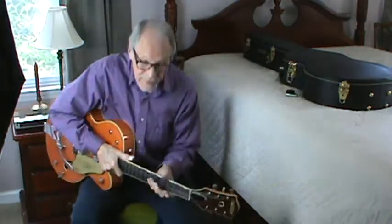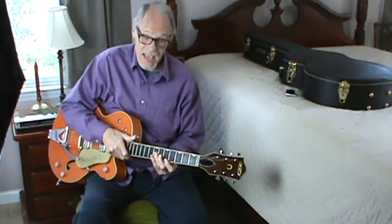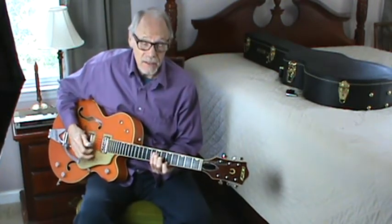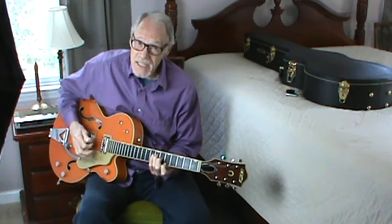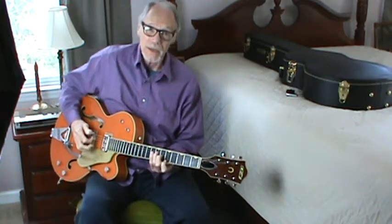Hello. Happy Saturday to everyone. It's finally stopped raining. One of the earliest songs in my memory when I was starting to play guitar and listening to Chet Atkins in the late 1950s was what he called Gene's Song and what we call Poor People of Paris.